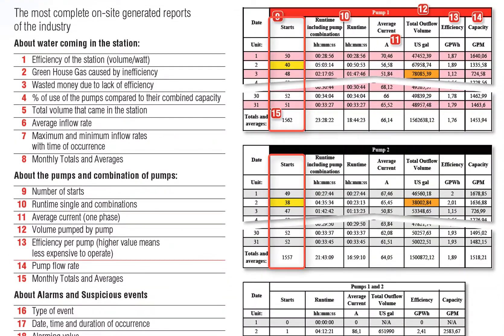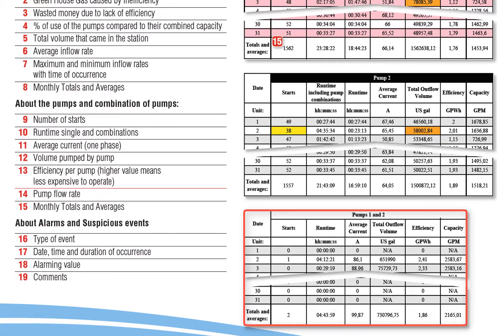Also for each pump, it will show you the number of starts you had, the run time alone and with others, the current used by the pump, the volume of water that went through that pump on that day, the efficiency of the pump, and the actual capacity of the pump. Of course you have totals for the month, and you have that kind of information for each of the pumps and each combination of pumps.